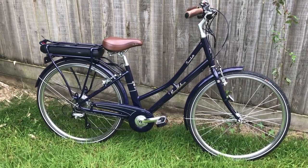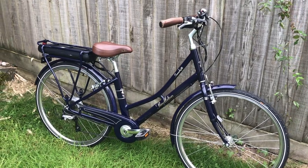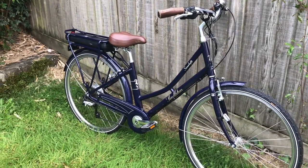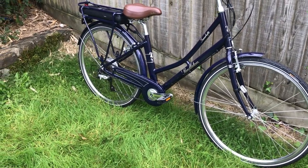My first experience with an e-bike was this Pendleton Summerbee, which we borrowed off a friend so my wife could try an electric bike. I've ridden it a lot and I really enjoy it, and I'm doing a follow-up review within the next couple of weeks.